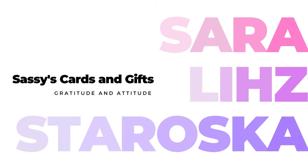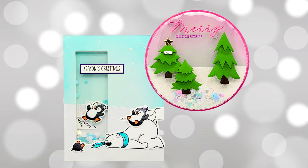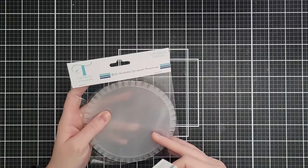Hello friends and welcome, I'm Sarah Liz and I am so excited to be sharing some unique shaker card ideas with you. The first card we're going to make is going to use a circle shaker pouch.